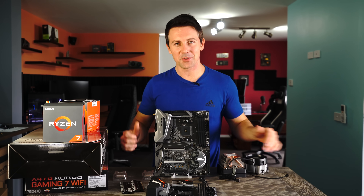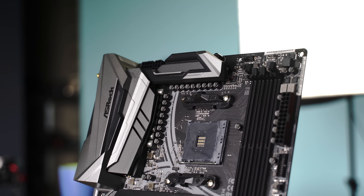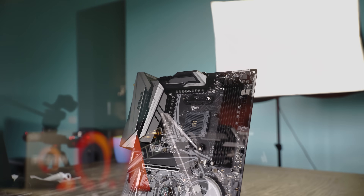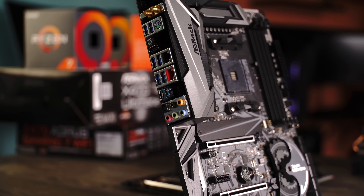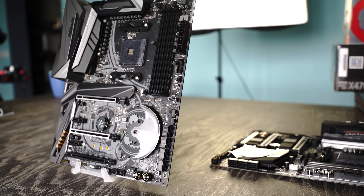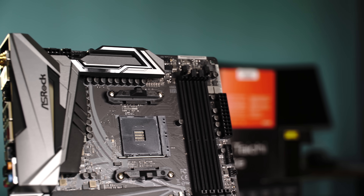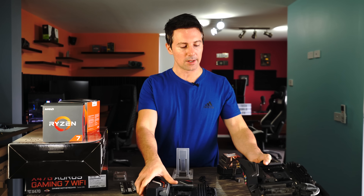First up, we have the X470 Taichi Ultimate. They're going with a gunmetal look this time around — the previous generation went with white and black — and it does have a slightly beefier VRM. You've also got an extra four-pin CPU connector, RGB control headers, two gold power and reset buttons, and a USB 3.1 front panel header, which is an addition over the previous generation. The socket is still the same, and the layout is very similar to the X370 board.